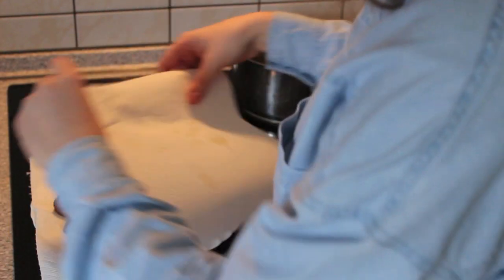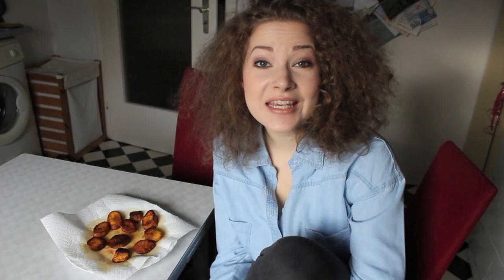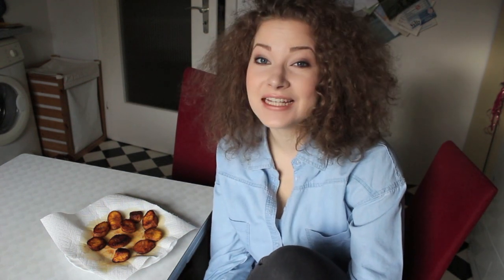I like to put another kitchen towel on top that will soak up even more of the oil. And that's it! Here I am with my finished plantains and they look tasty, right? They don't only look tasty, they also smell tasty. Now the last thing missing is to see if they taste tasty, and I'm going to do that now.